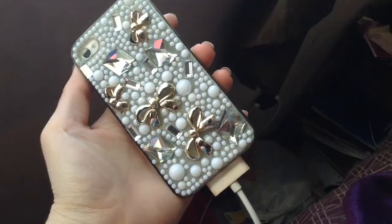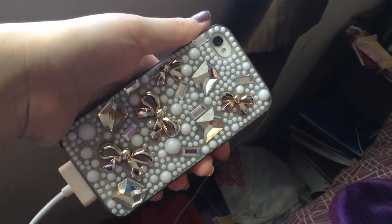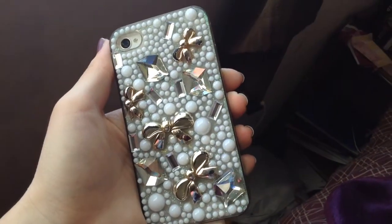So I'm gonna show you guys my iPhone cases first, then my iPod. The first case I will be showing you guys is this one, and I think it's really cute. It's on my iPhone right now. I really love the gems, and it's just so girly. I really like it.